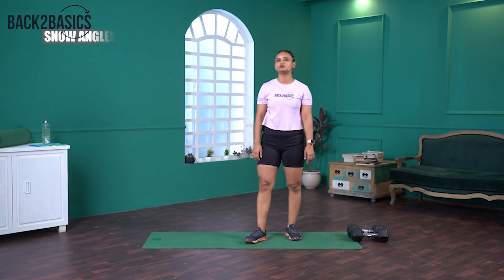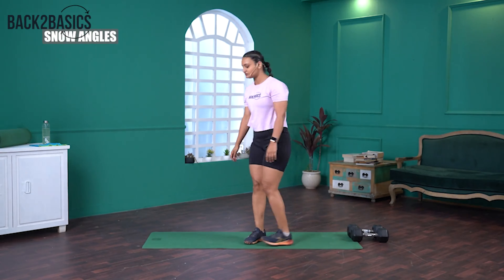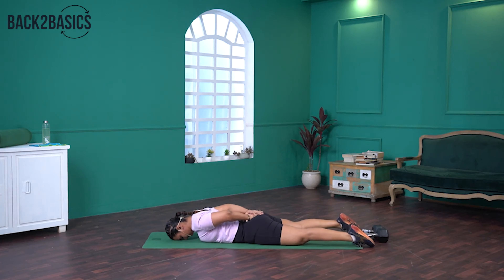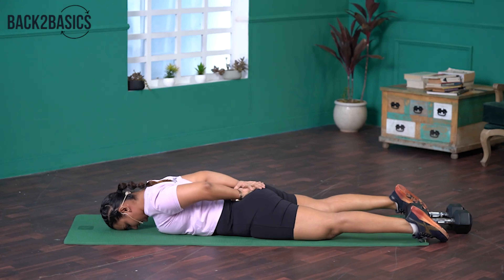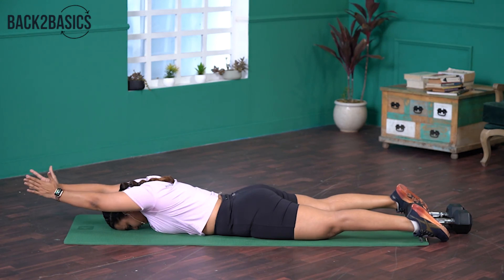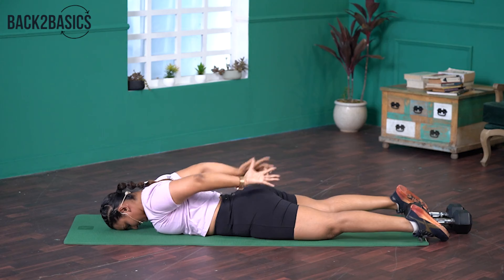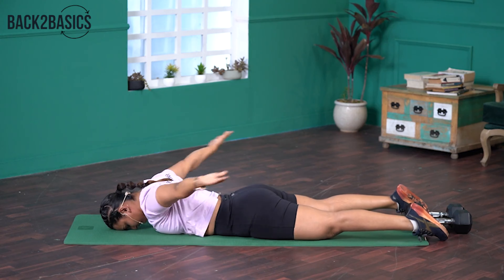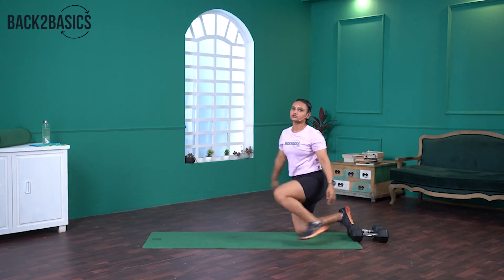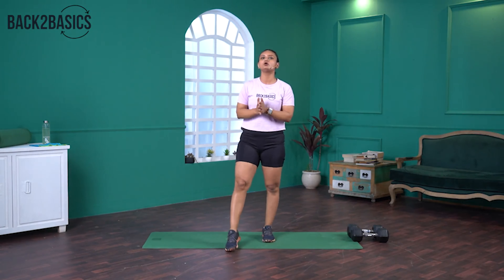The second movement is Snow Angels. For that, we are going to lie down on our stomach. We will start the movement while keeping our hands on our hips, palms facing the ceiling. First step: pull your shoulders back. Move your arms all the way forward and then back again. Make sure you keep your arms as away from the floor as possible. We will be doing two sets — seven reps of Inchworms and 14 repetitions of Snow Angels.